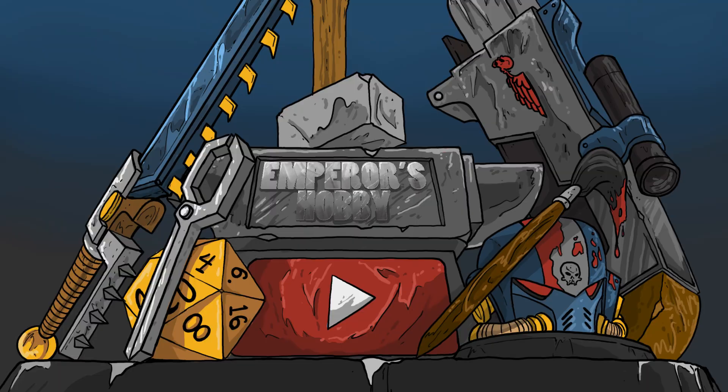Hey everyone, welcome back to the table. I'm Scott and we're going to talk about the top 10 tips to 3D printing. Let's not waste time and let's get started.